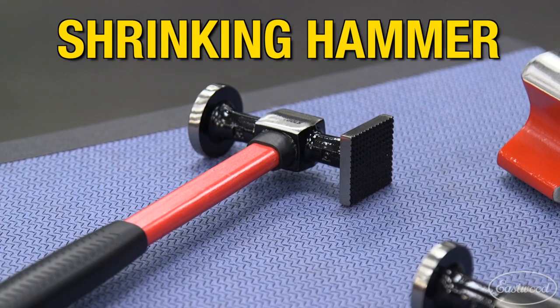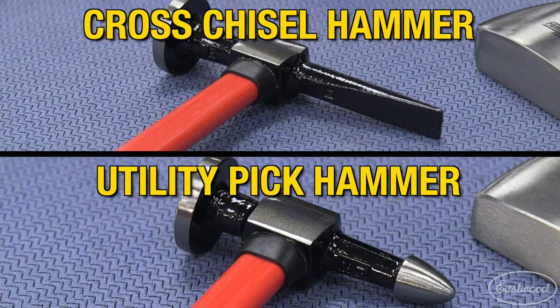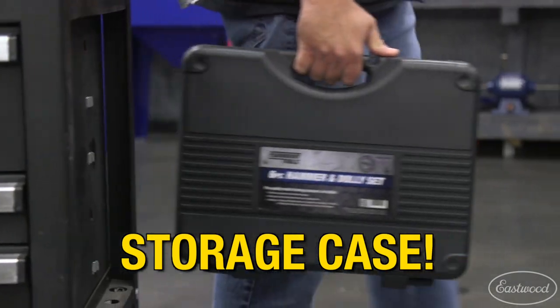The shrinking hammer allows you to eliminate overstretched metal, while the cross chisel and utility pick hammers both have sharper points for tighter areas or for smaller dents. And best of all, this whole kit comes in a case so you can put away and protect it while you're not using it.